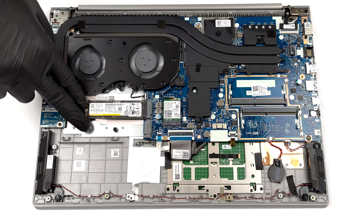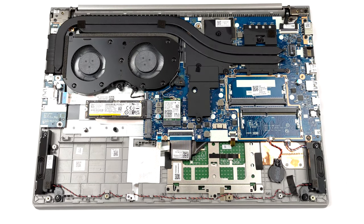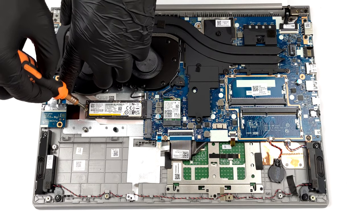As for the storage, you get two M.2 PCIe x4 slots, one of which supports Gen 4 drives.